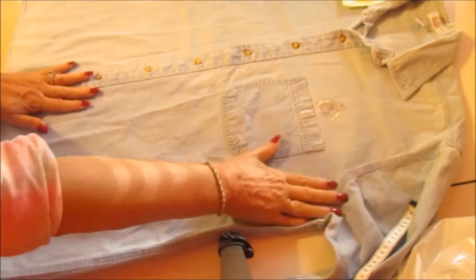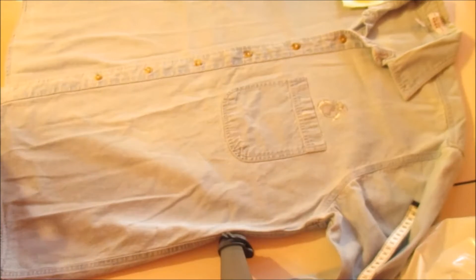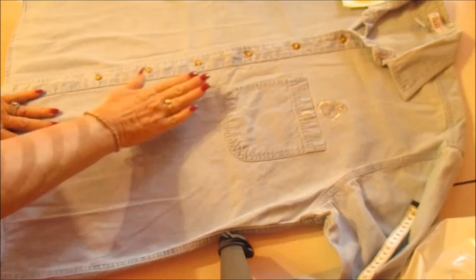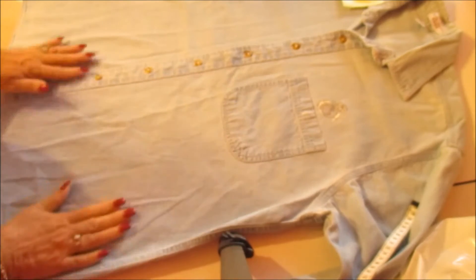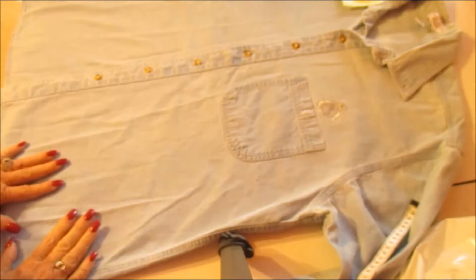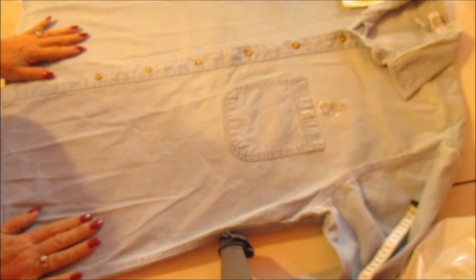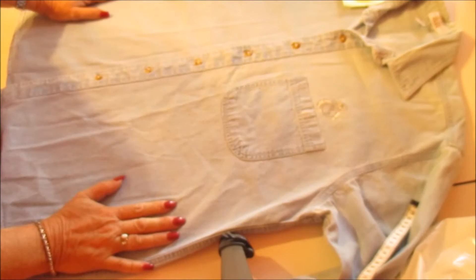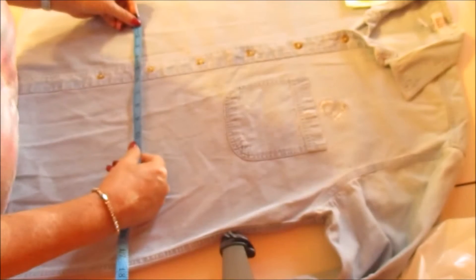We have a new project today. A friend has commissioned me to make pillows out of her dad's shirts — he passed away and was a marine. We've got a total of eight pillows that we need to make. What we're going to do is measure out the distance.